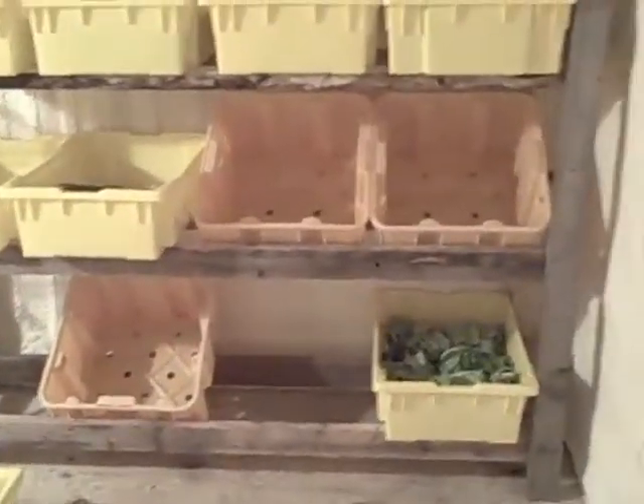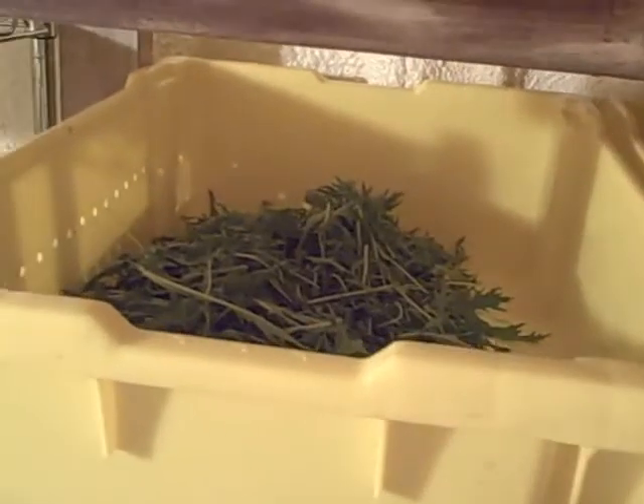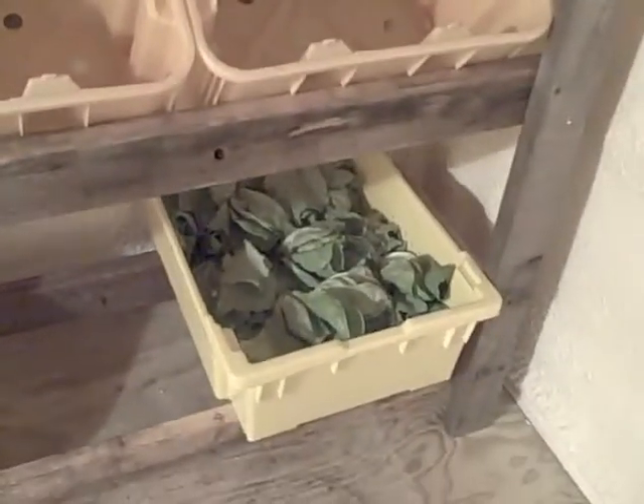We have a shelf where we store things in the walk-in cooler that have been washed. We have some green onions here, mizuna, arugula, some more mizuna, lettuce mix, some head lettuce down there.